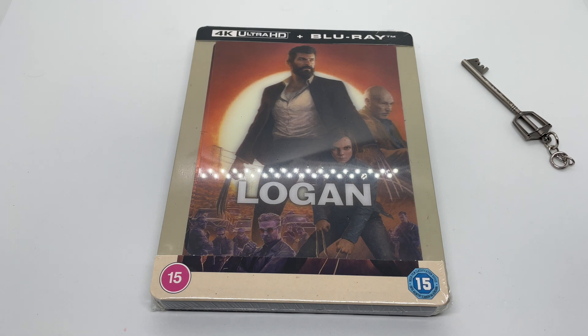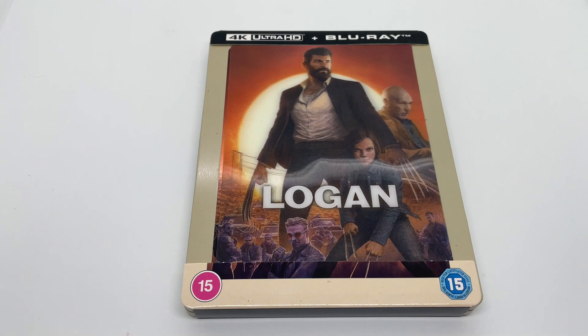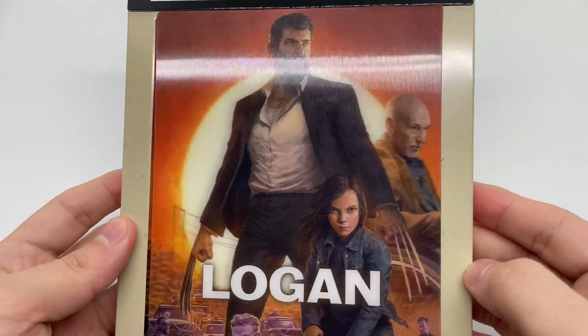Alright, now that I got the wrapping out of the way, let's go ahead and check this out. Very nice lenticular magnet right there — very cool.